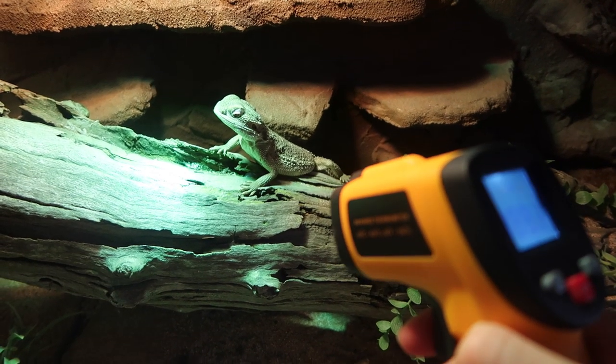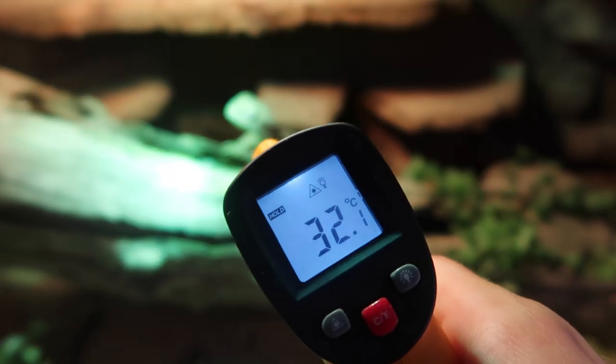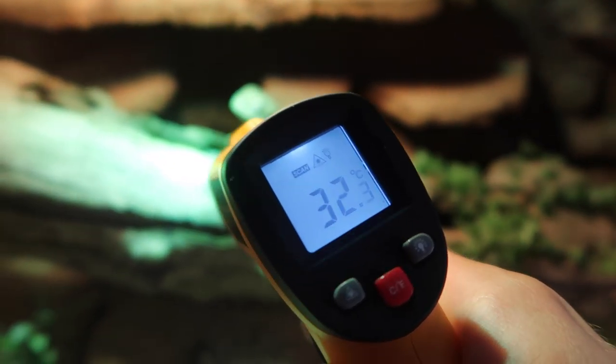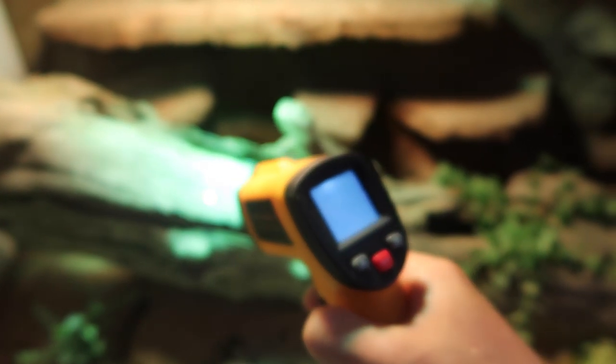I get a lot of questions online about mostly indoor enclosures — things like what temperatures does the animal need, what sort of light do I need? It's really hard to answer these questions if you don't have something like a temp gun. This is a really important item. You simply point it at the surface, pull the trigger, and it will come up with the exact temperature of that surface instantly. It's really easy, really useful. I use it on every single one of my enclosures. It's an important item every reptile keeper should have, and they're really cheap too — you can get one for about $15 to $20 online.